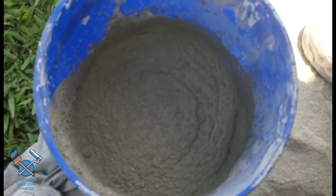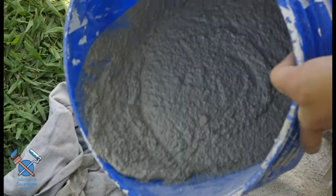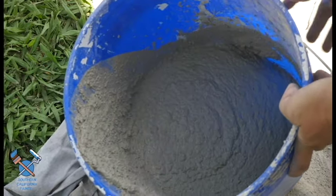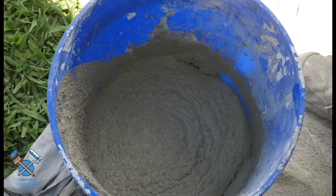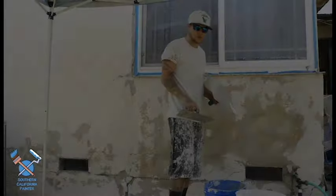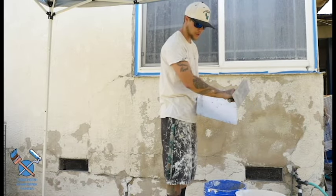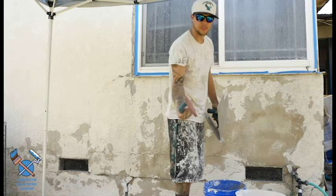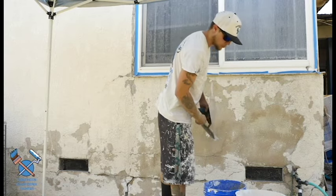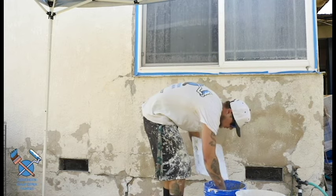Alright guys, this is about the consistency that we want. If you can see it, it's pretty fluid — it runs but it's not watery. You don't really see water; it's not a puddle. This is basically what we want when we go to float the wall. Now we're going to float this wall. We'll scoop some out and use the trowel to apply it onto the wall. We also have our sponge float, which we keep in a separate bucket of water, and we'll use that after floating to make it even smoother.